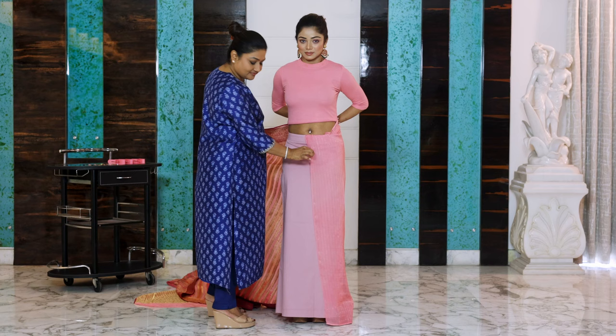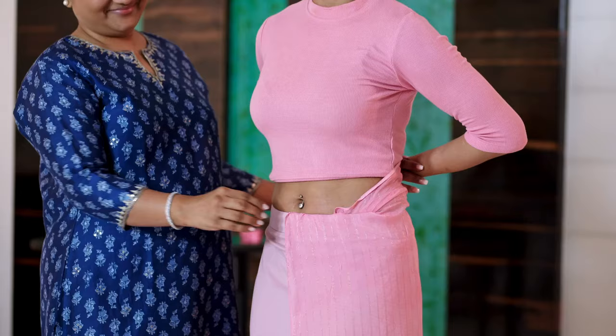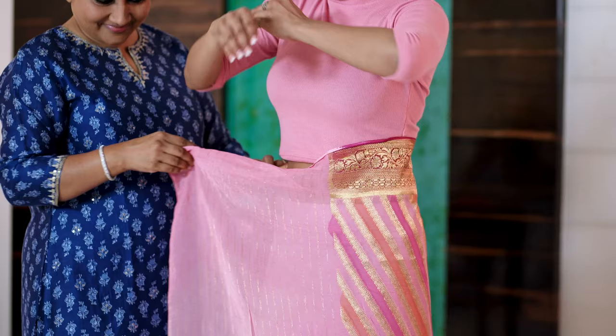Even if you're not doing that, if you start your tucking right below your navel, when you're walking the saree will move ahead, showing your skirt or your inner skirt, which doesn't look nice at all.